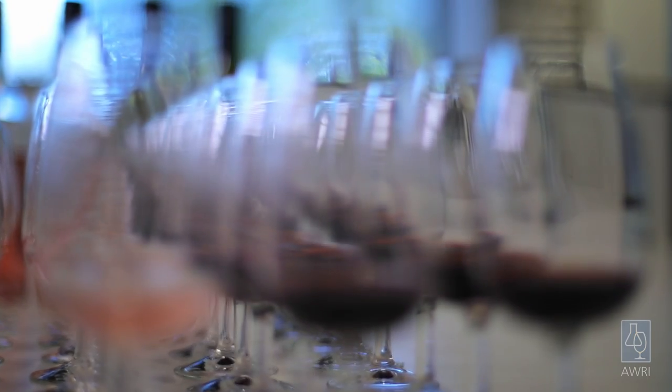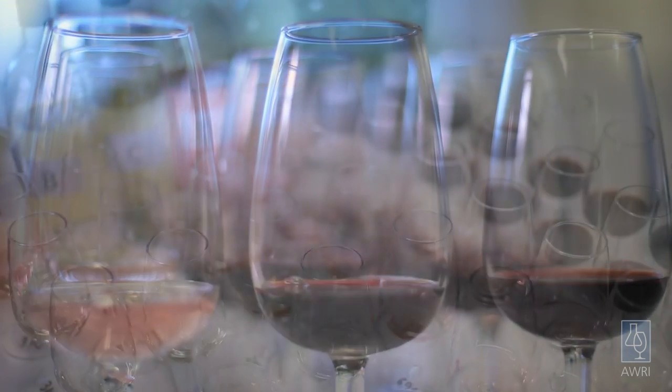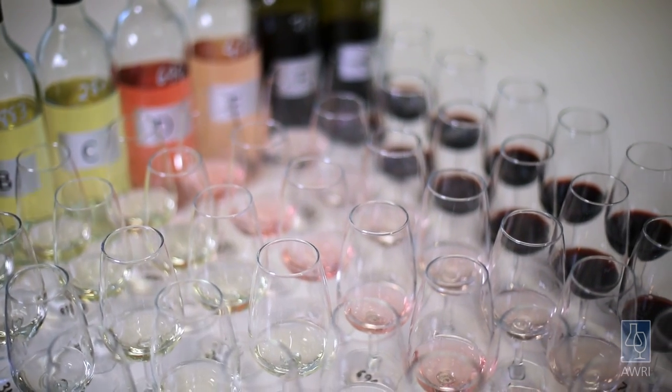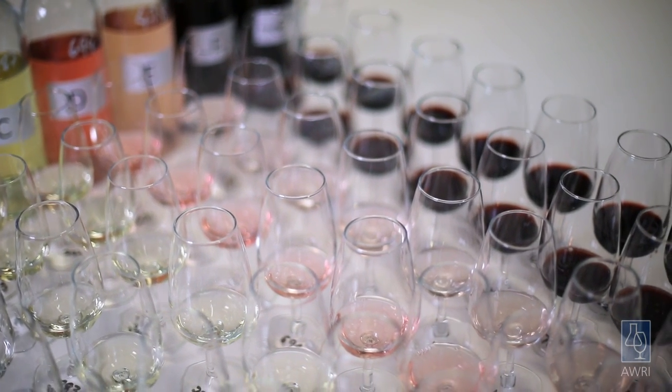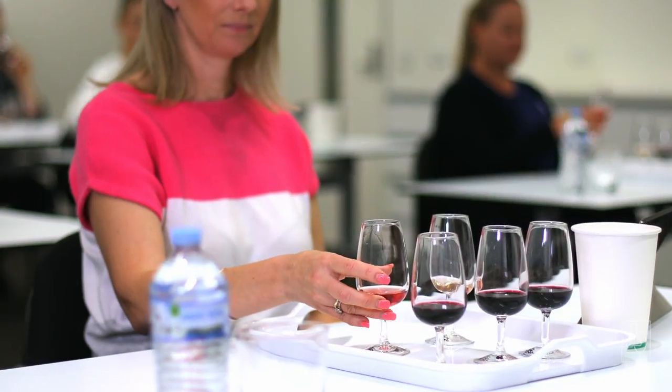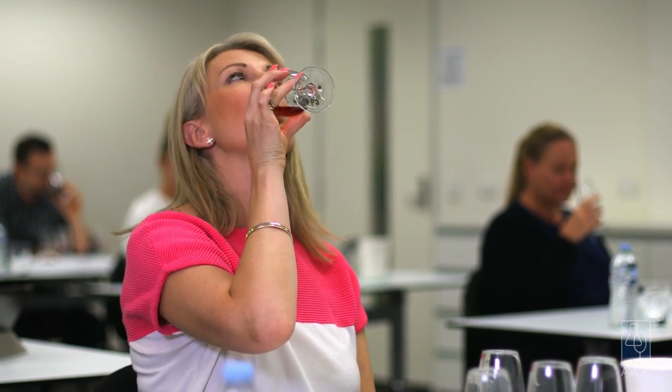The tasters should not eat or drink, including coffee, for at least 30 minutes before the test. When setting up the tasting, the wine should be poured out of the sight of the judges so they are not influenced by the bottles, as the tastings are conducted under blind conditions. Arrange tables so that judges face away from each other and do not influence each other. The tasting should be done in silence.